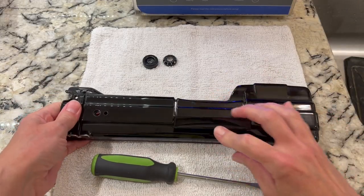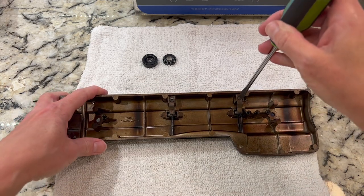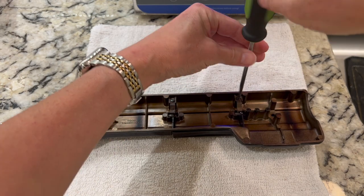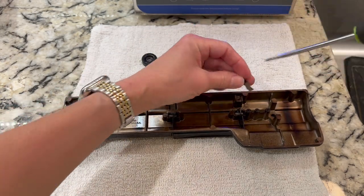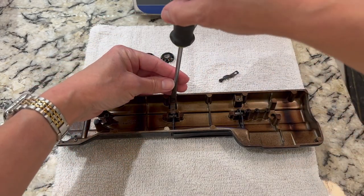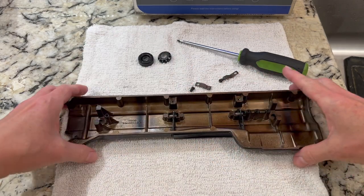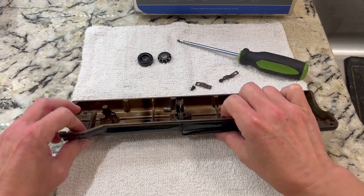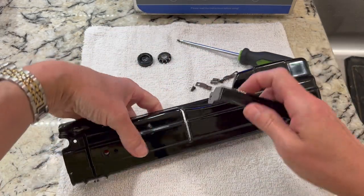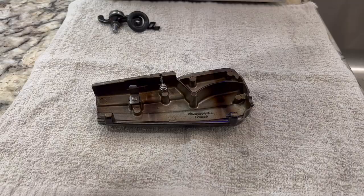Now I need to remove the handle from the top so I can clean the parts that hold it on. There are a couple of screws — just remove them with a screwdriver. Once the screws are out, there are a couple other parts to add to your pile: a screw and a small metal clip on each side. When I get the second screw off, I can show you how the handle comes off along with the last two little parts — there are small metal pins that fall out, and those can also go in the cleaner.